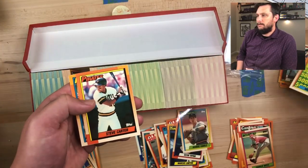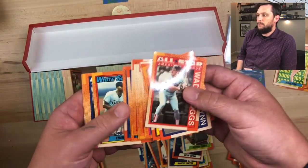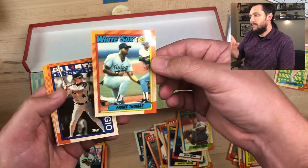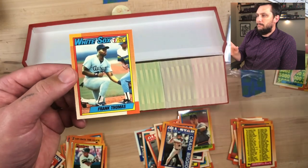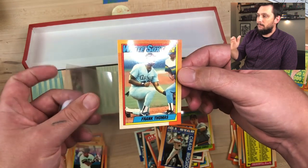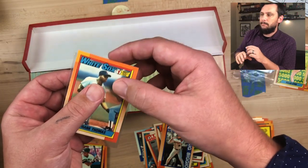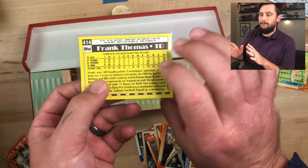There's another Nolan Ryan. Keep filtering. There's the Frank Thomas — name on front, a Topps Tiffany card. Okay centering. The right side is looking a little thick. The top and bottom look almost dead center, but the left-to-right ratio is not great, but not bad either. I'm happy with that Frank Thomas.